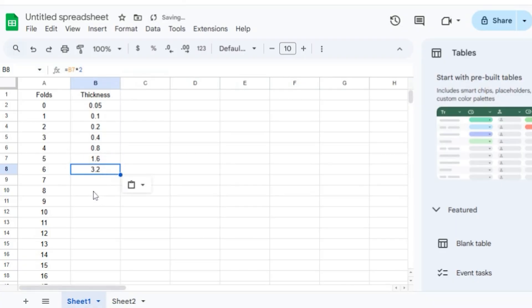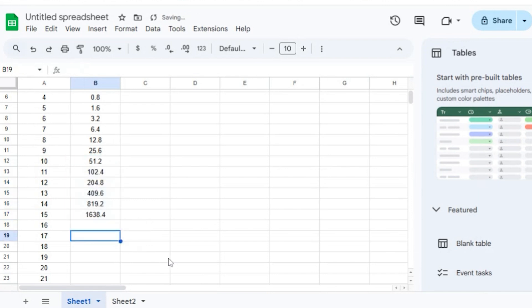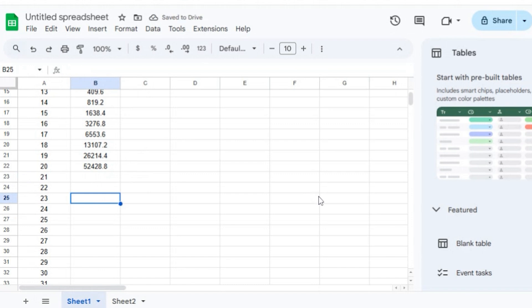So if we were to accelerate this a little bit — obviously six folds gets us 3.2 millimeters, quite an increase in thickness, but clearly this doesn't feel like we're getting anywhere near the moon. Let's just hop up to 10 first. At 10 folds, we're starting to see the power of exponential growth — just by doubling, we're already up to 51.2 millimeters. Add on five more folds: by 15 folds we'd be at 1,638.4 millimeters. By 20 folds, we are at 52,428.8 millimeters — at that point we're at about half a kilometer.